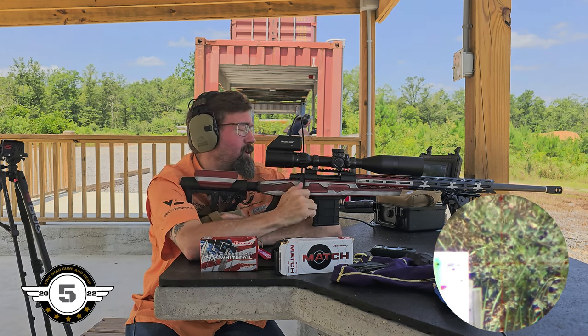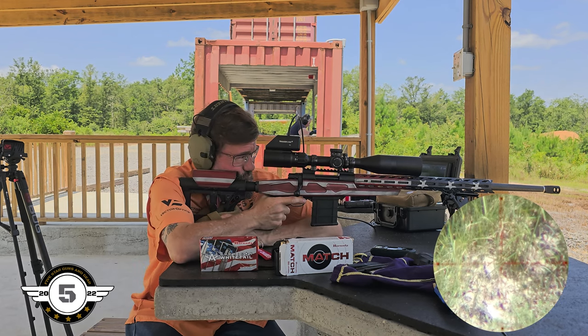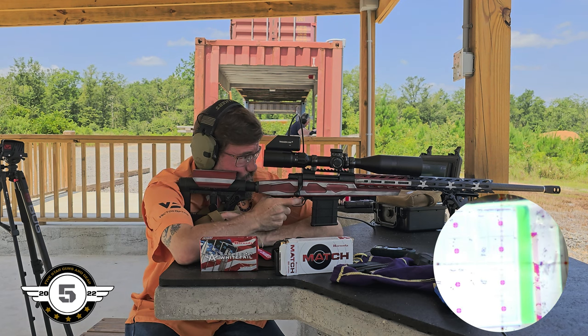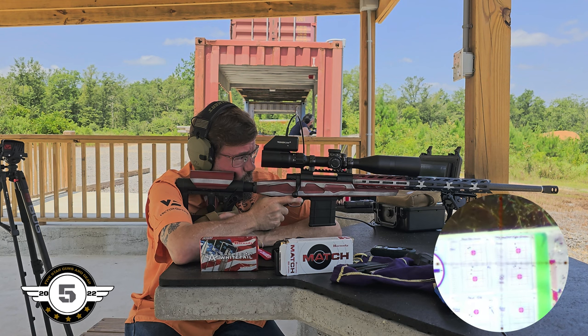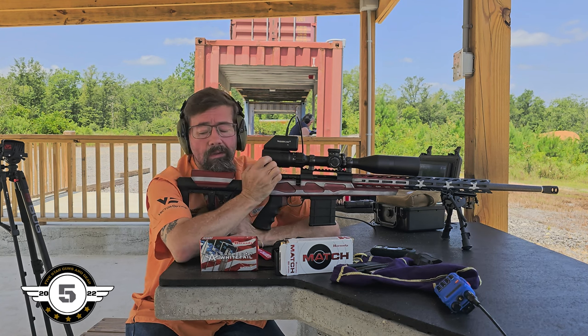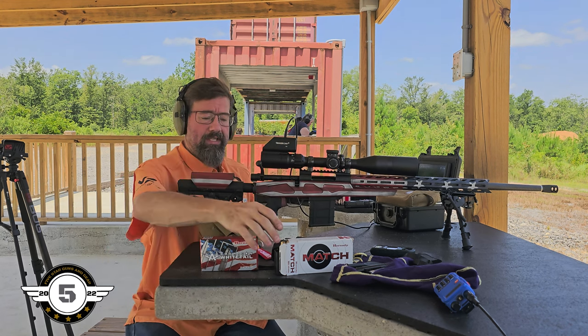Plenty accurate for those of y'all that want to go hunt with this, but I don't know — I don't like what I'm seeing with this factory ammo. They're grouped together though, so pretty close. We'll go down there shortly and see what she looks like.